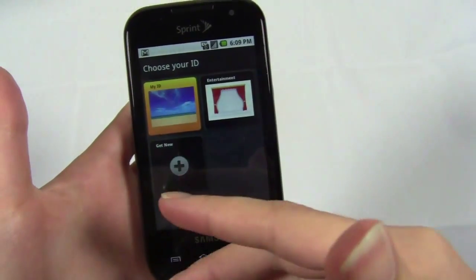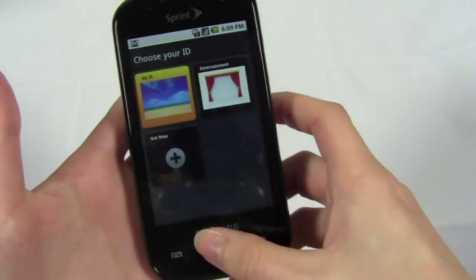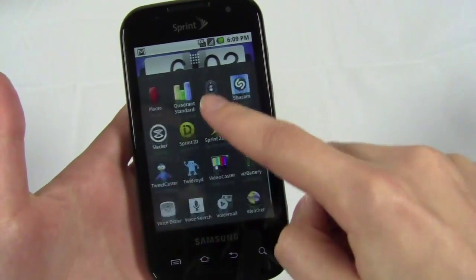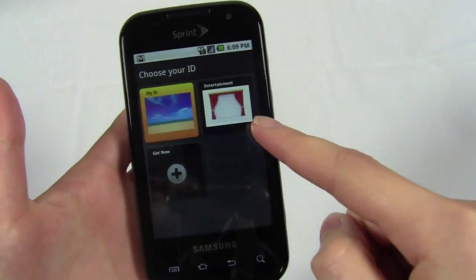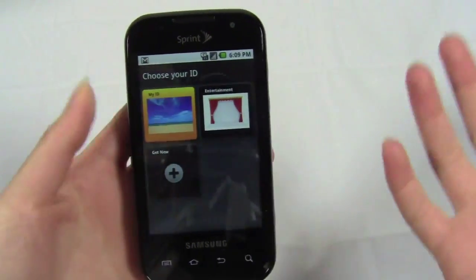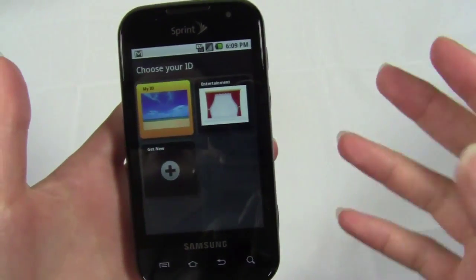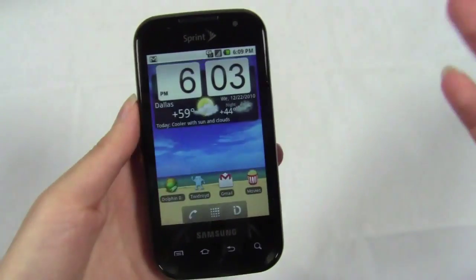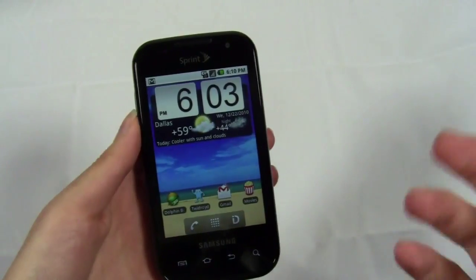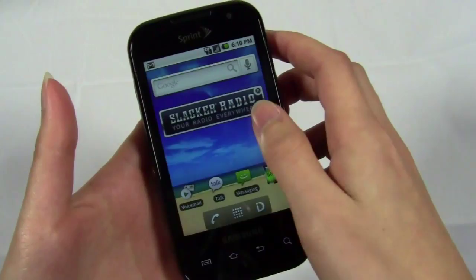As far as actually switching between ID packs, I don't really think that's necessary because the apps are still available even when you're just in normal mode. Switching to another ID takes a while, and since the apps are already available, the only real difference you'll see is a different wallpaper and pre-set widgets. So ID packs are great for getting apps, but switching between them isn't really necessary — though they do make it easier for beginners.